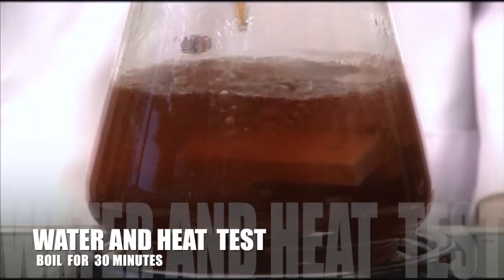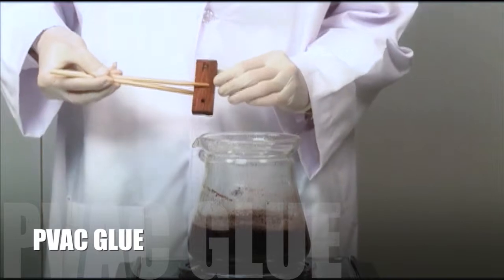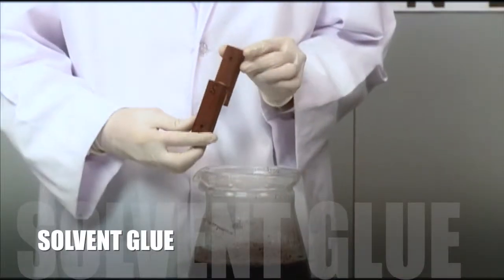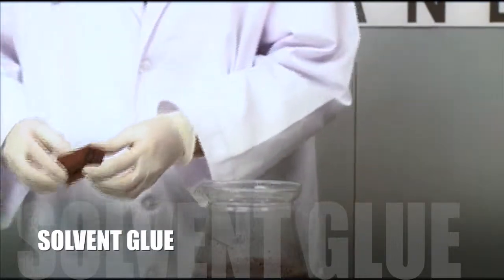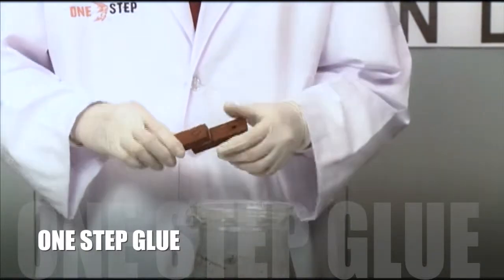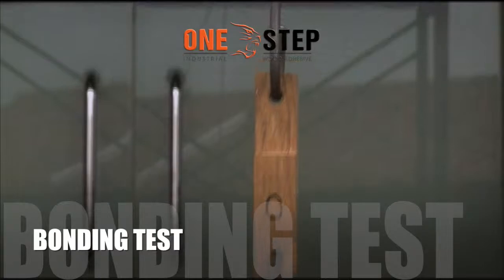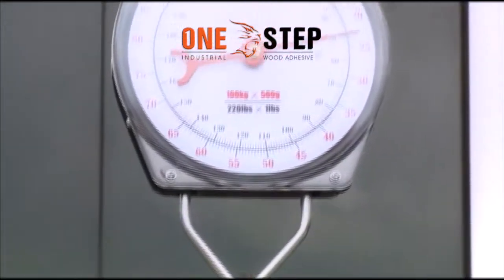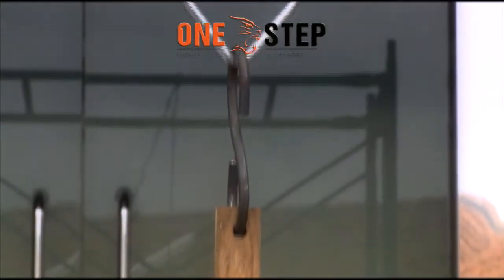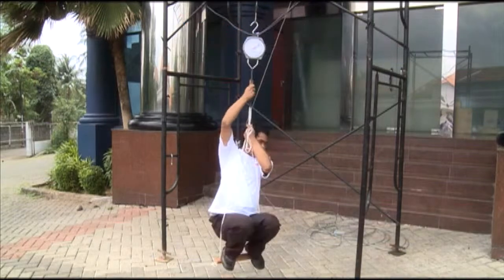Now let's see how the glue does against water and heat. There goes the PVAc glue. Solvent glue seems to hold up better, but exert a little pressure and it falls apart. Now the One Step Glue — we're not even going to try this with the other glues.